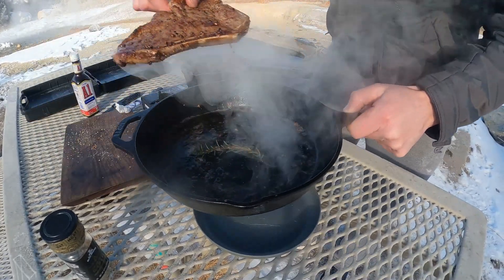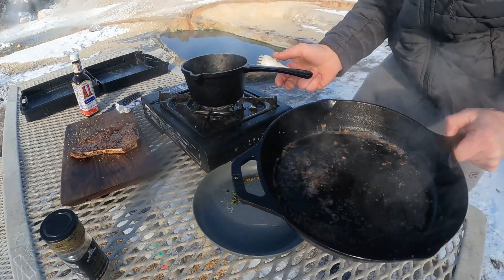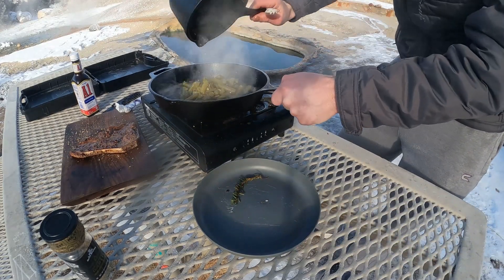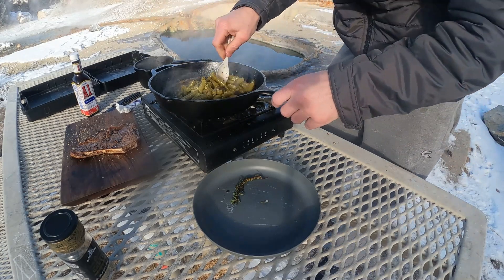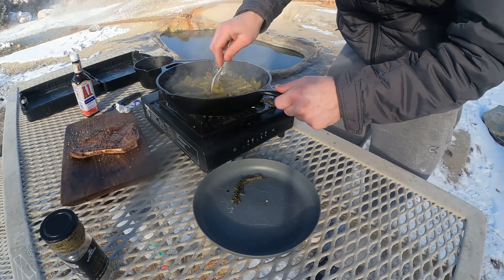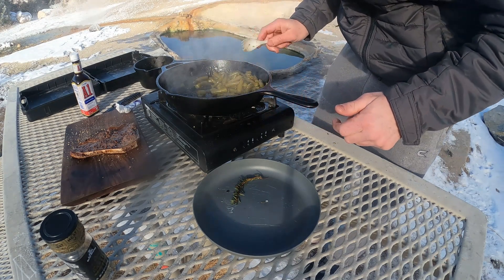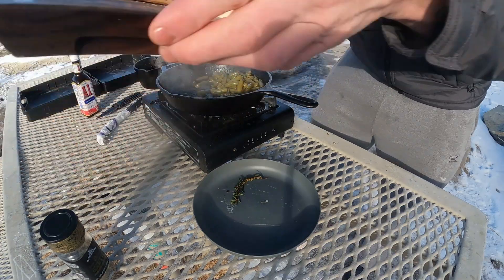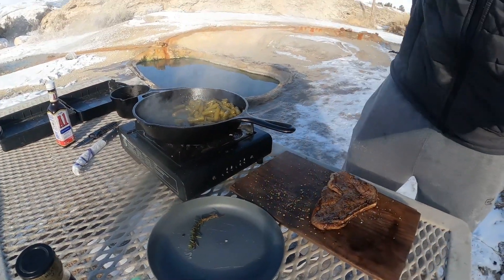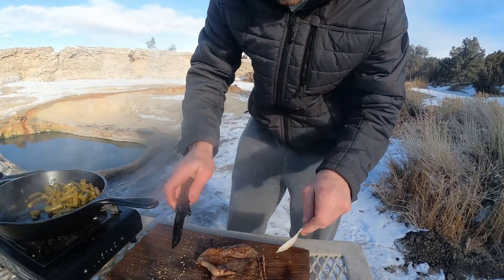We're going to take the steak, set that on the resting board, get rid of the rosemary piece. Pour the green beans in here and let them absorb some of those steak juices — because why not? The steak's been resting now, I want to say about five minutes.